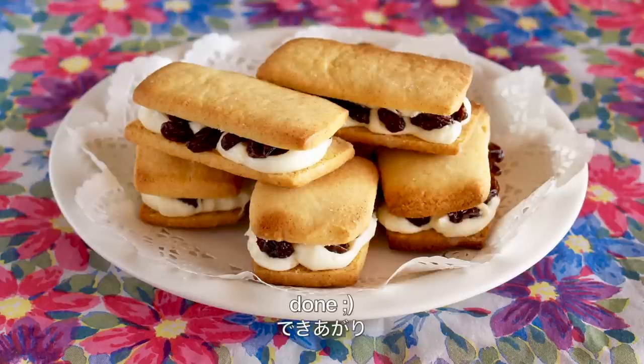And now it's done. You can keep them in the fridge for 2 to 3 days, but best eaten on the next day.